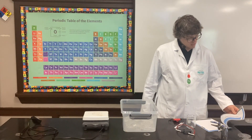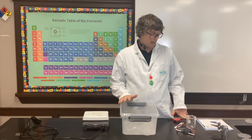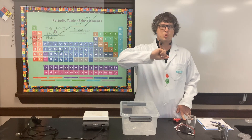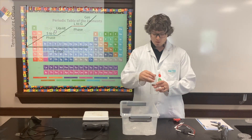Welcome to activity 8 in concept 1.2. I really like this lab because it creates one of my favorite graphs, which is the temperature heating curve for water, or from the different phases of water.